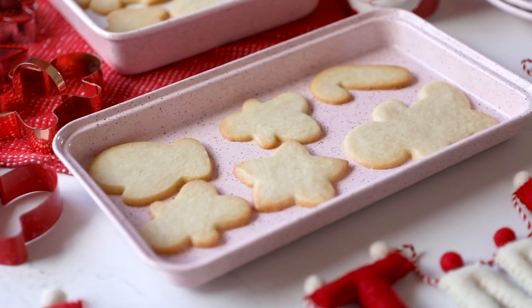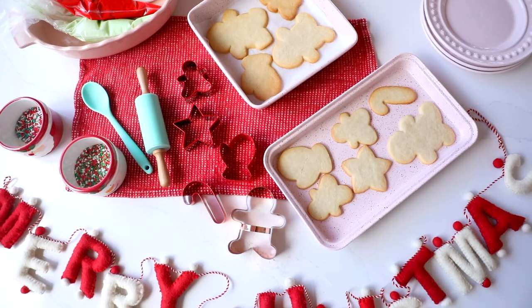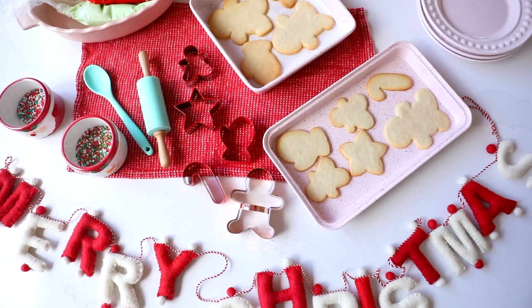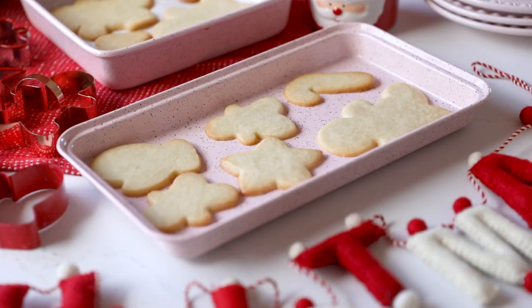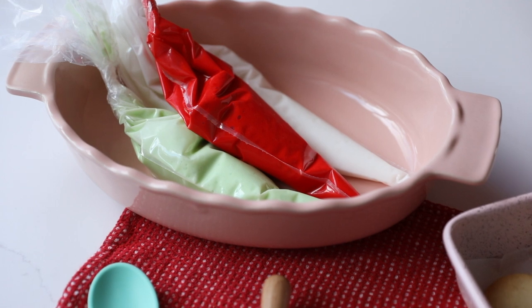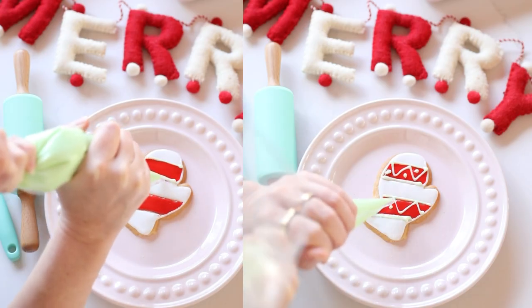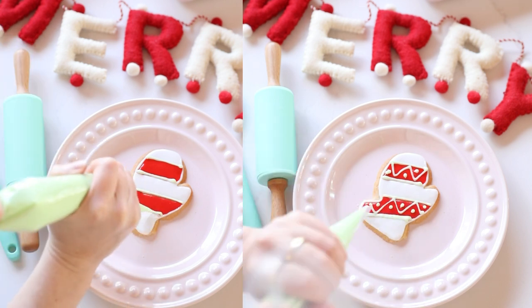I got the pans, plates, the sprinkles, the bakeware, the cookie cutters. Everything you see here was bought at HomeGoods. Just whip up your favorite cookie recipe using cookie cutters found at HomeGoods, and set out some icing bags and sprinkles and whatever other decorations you want, and then let your guests decorate the cookies of their choice.